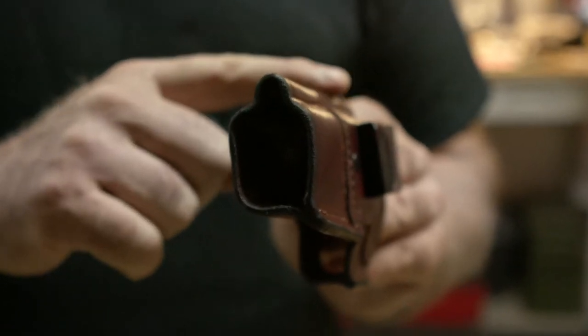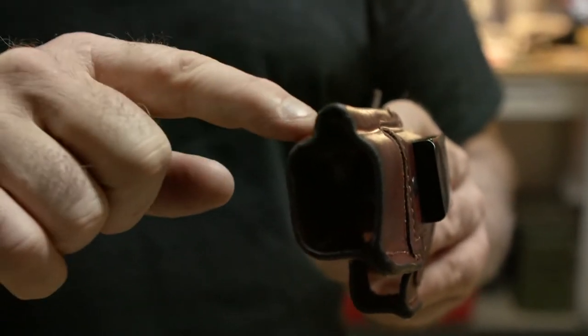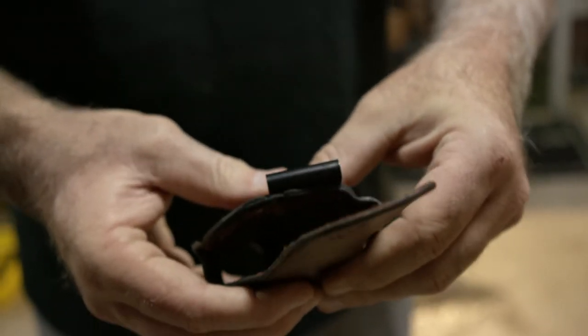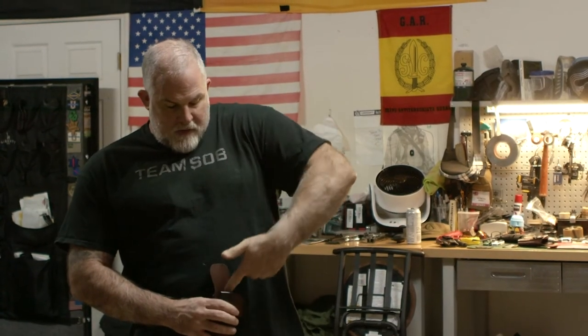The holster has a very high sight channel that works with suppressor-height sights or any tall sights you have. It's comfortable and very minimalist — when working concealed or deep concealed, you don't want the holster to make the gun print more. The smallest volume inside your pants is the goal. It's also light and made from very stiff leather with a finish that makes it rigid so it won't crush.